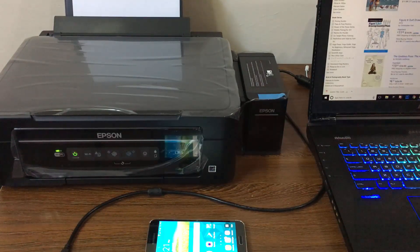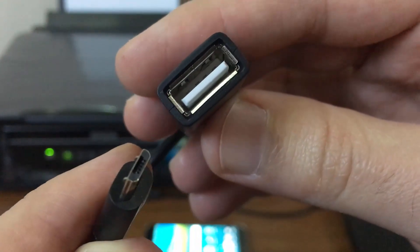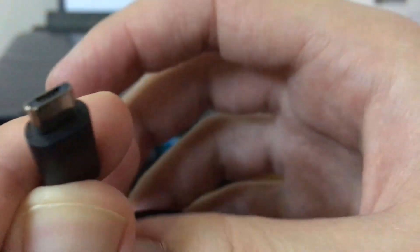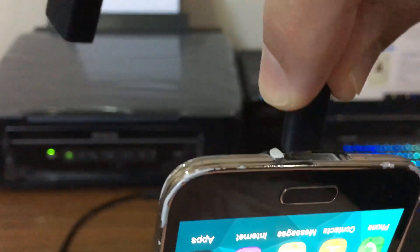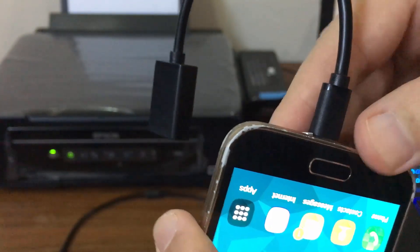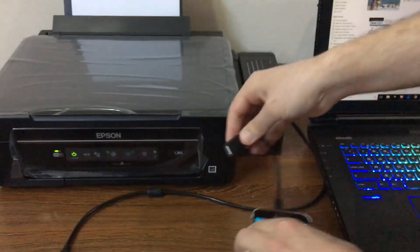In this video I'll show you how to print from your Android mobile phone using a USB cable. First, you have to have an OTG cable — micro USB to USB female. Connect the micro USB end to your Android mobile phone, and the USB female end to the printer's USB male port.